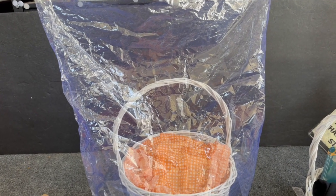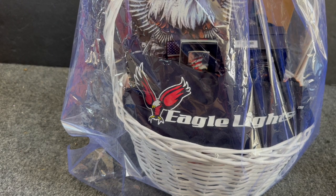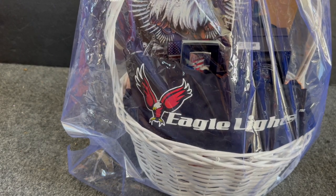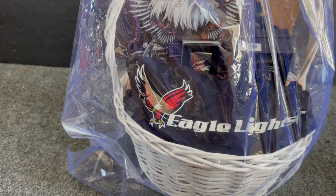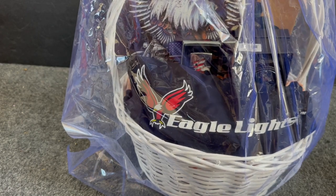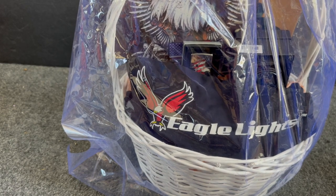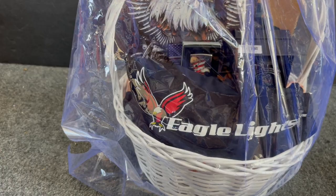When you shrink wrap, you want to start from the bottom up. You can use a blow dryer, but I use a heat gun. Mine is a Milwaukee — one of the higher-end ones, actually my husband's. But you can find heat guns on sale at Harbor Freight or Home Depot for usually less than $20, which is a great investment if you do a lot of baskets.